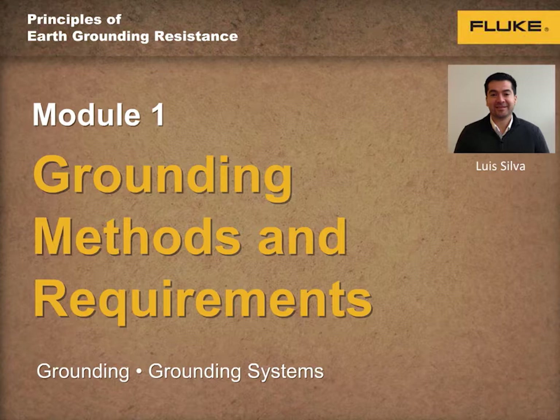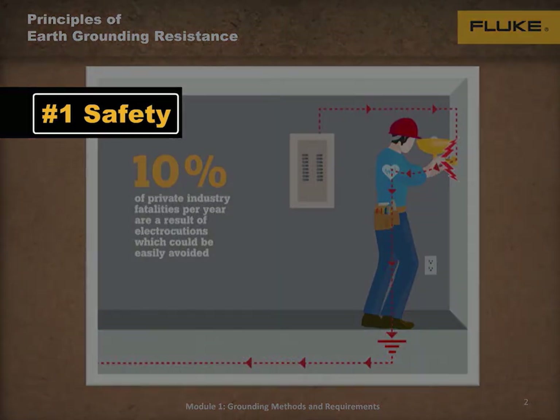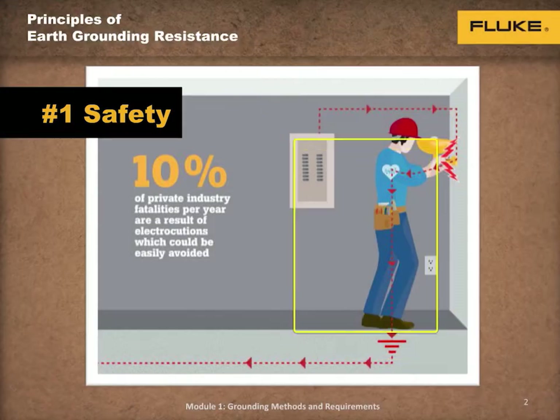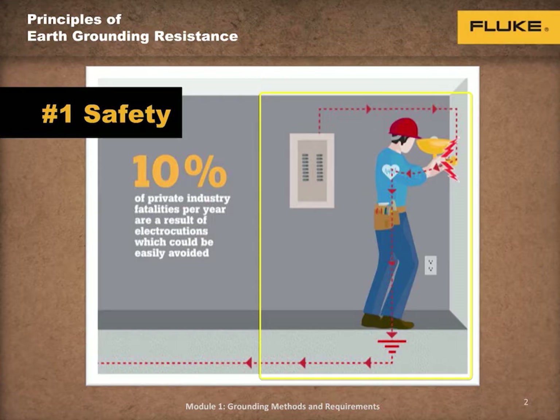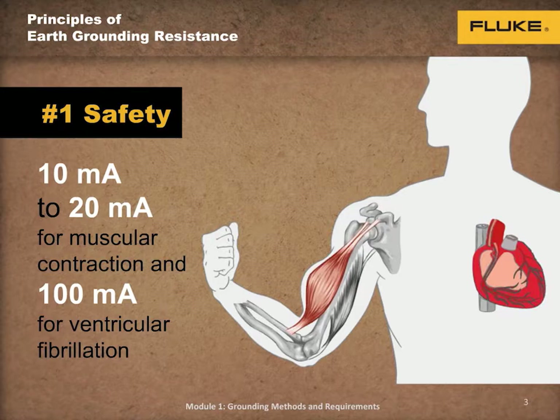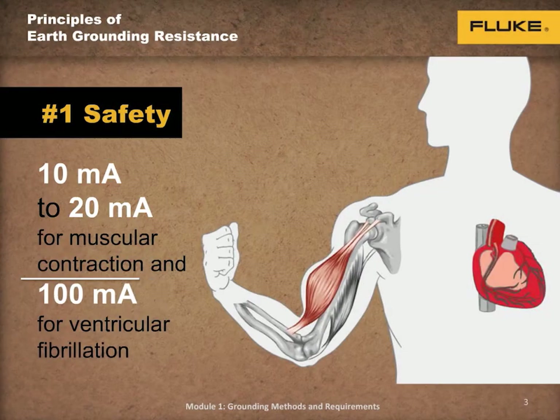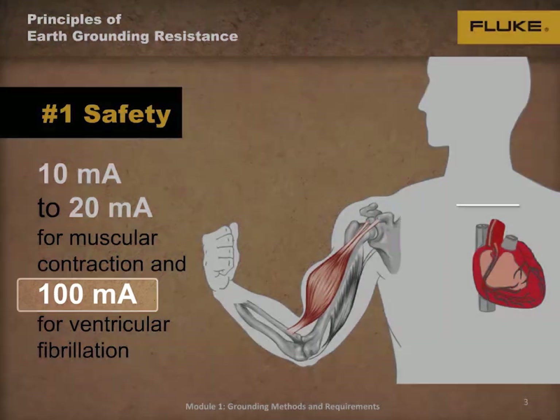While grounding is often misunderstood, two key concepts should never be compromised. Number one: safety. If a fault to ground occurs, the system must be properly grounded and bonded so that the breaker can cut off the power. Otherwise, if a person touches a metal case, they will become the path to ground and could become electrocuted. According to OSHA, roughly 10% of private industry fatalities per year are a result of electrocutions, which could be easily avoided. We know from previous experiments and studies done by Charles Glaziel that it takes as little as 10 to 20 milliamps for muscular contraction and 100 milliamps for ventricular fibrillation, which could ultimately be fatal.